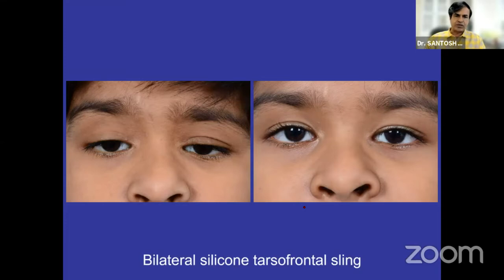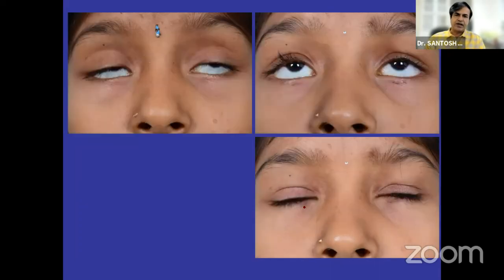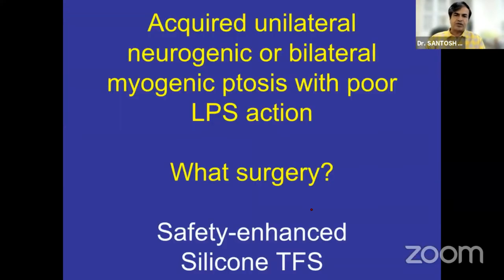This is a bilateral tarsofrontal sling, and this again is a bilateral tarsofrontal sling. You can maintain lid crease symmetry as well as eyelid height symmetry. The advantage of silicon is that closure is much better than any other material since it is so elastic — patients can close their eyes with minimal 1 to 2 mm lagophthalmos. Nocturnal lagophthalmos may be slightly higher.